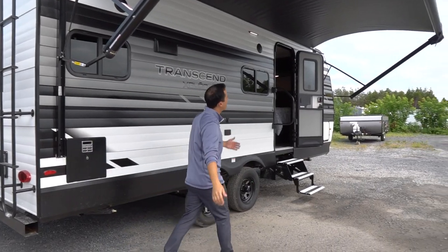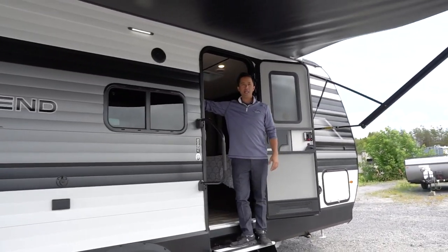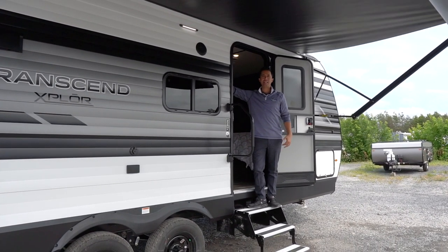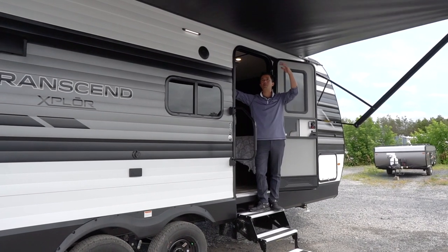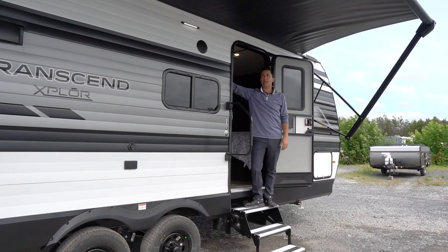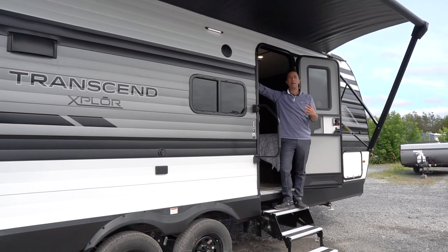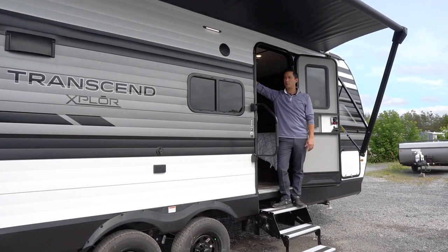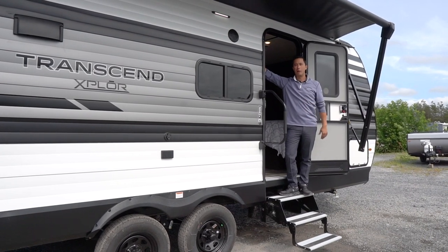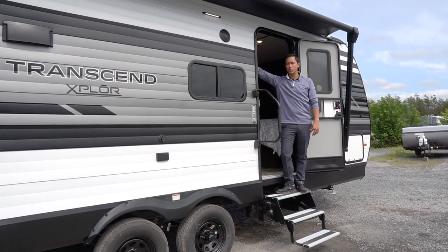We're going to bring the awning in because it's a little windy today — the last thing you want is an insurance claim on your new awning. These things are like giant kites, so they pick up a lot of wind. There are struts built into the brackets so it absorbs some movement. If you're going to be away from your coach, I recommend pulling your awning — it might just end up on the neighbor's RV.